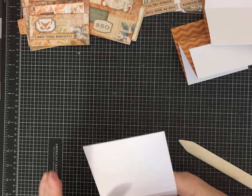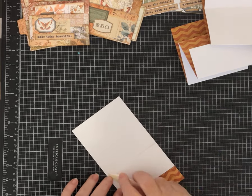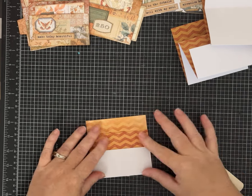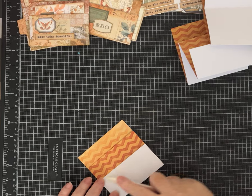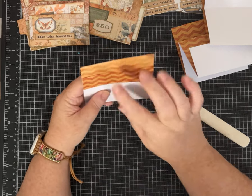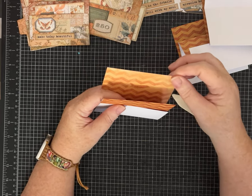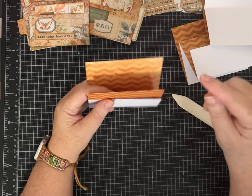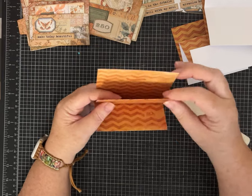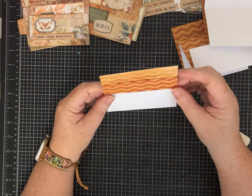This would be a good mass make because these really do come together very quickly — so if you want to make up a bunch of pockets for journals, happy mail, or something like that, you could do that. On the original video Melina rounded her corners, and I didn't do that, but if you want to round each layer you could. I'm going to leave mine square.